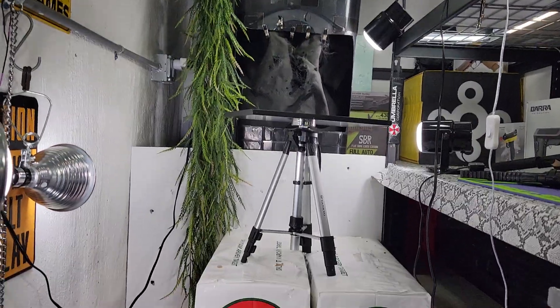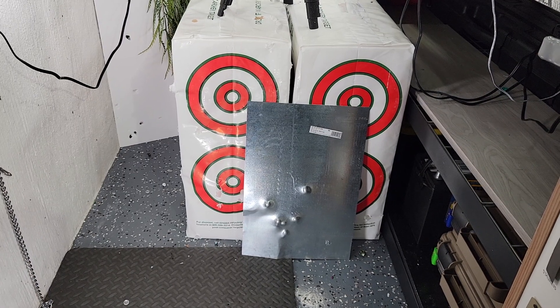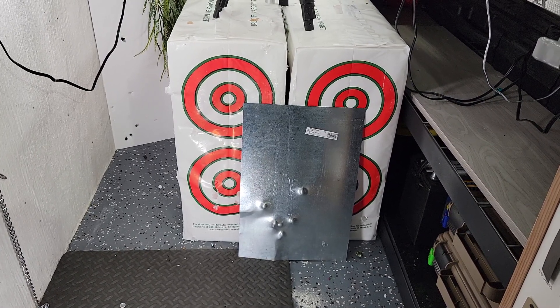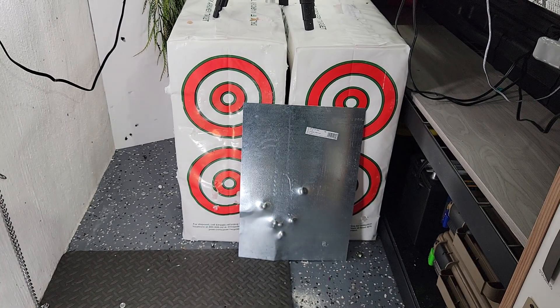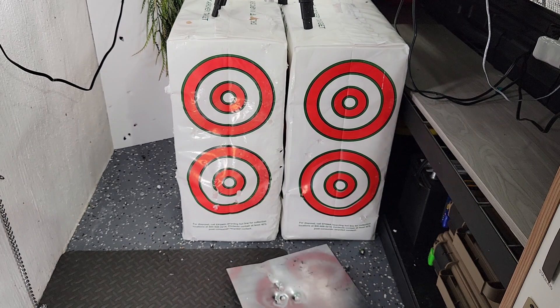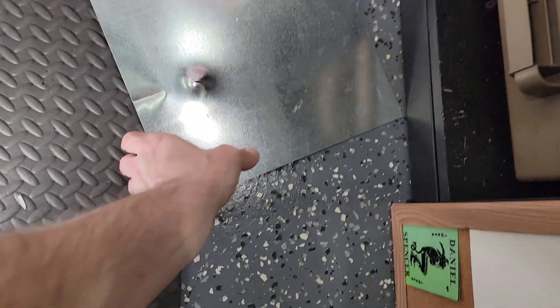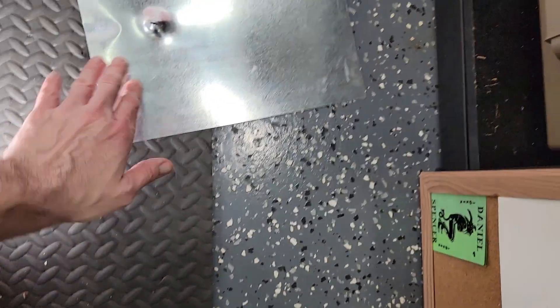So what will 50 joules do to some 26-gauge steel? That's a good question — here's an answer. These are homemade zgram clones. We always give away some free ammo with any of these that are purchased. Hopefully this will not ricochet and hit the phone.